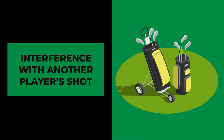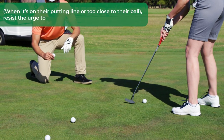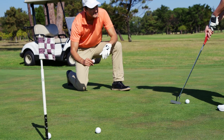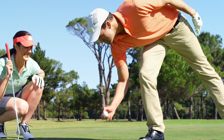Number three, interference with another player's shot. If your ball is in the way of another player's shot and they request you to lift it — for example, when it's on their putting line or too close to their ball — resist the urge to clean it. Instead, handle it carefully or place it aside. Once the other player has taken their shot, replace your ball without cleaning it.